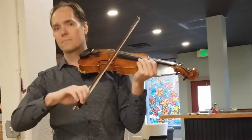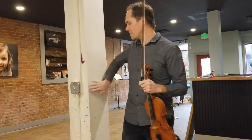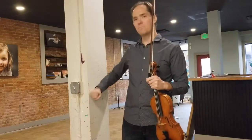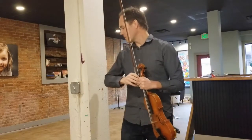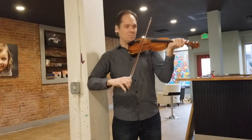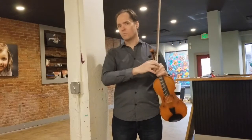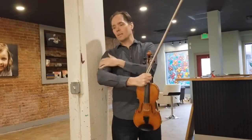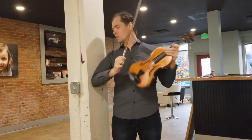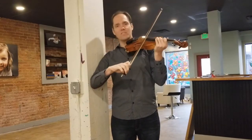The trick is to find a corner, a barrier, or a post of some sort and hold your bow arm against it such that your shoulder can't move. You're going to immobilize your shoulder by placing your elbow or the back of your arm against it, in a space where you can still move the rest of your arm.